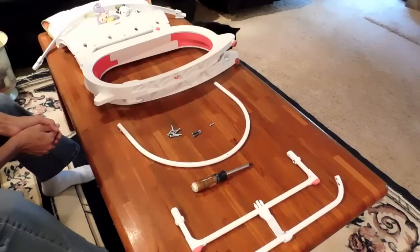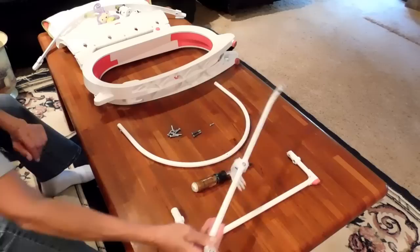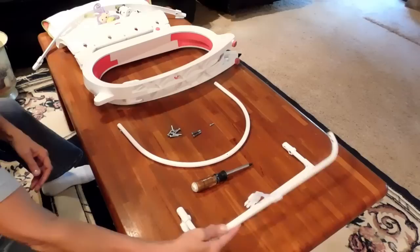To start, you want to make sure that all of your parts are in the box and everything is included. You should have two plates and two bars. One is going to be the kickstand area, and the other one is a stable bar that goes on the bottom.